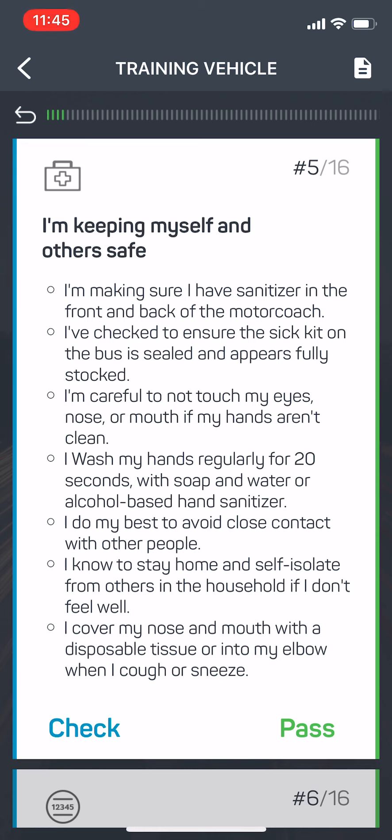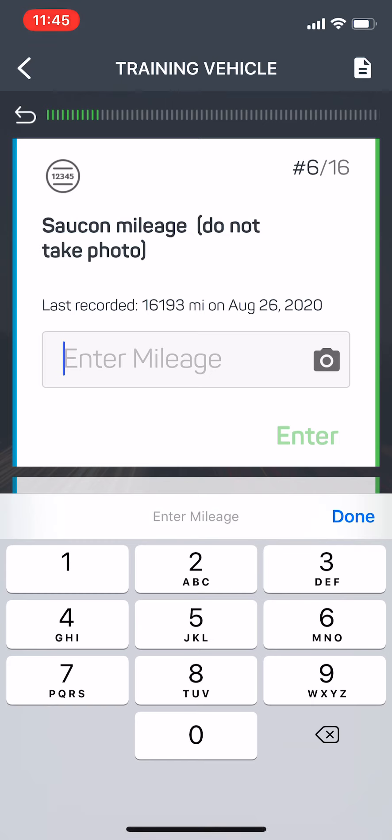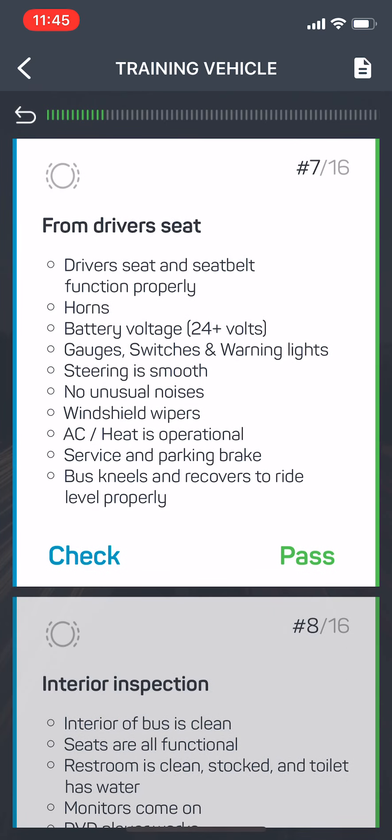We want you to walk around the bus and do the inspection the proper way. It's going to ask me for the mileage on the Saucon, not on the dash. Put in the mileage. You can also hit the picture button there and use the camera, but we do not want you to do that because it doesn't feed the data to our maintenance system properly. It's prompting me that the last mileage taken was 16,193, so if I put something lower than that it's going to warn me and ask me to take another look at it. 16,194 is the mileage today.